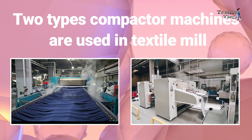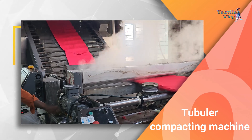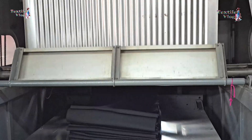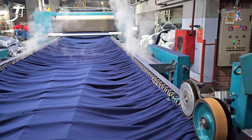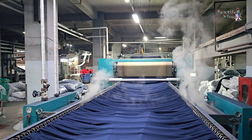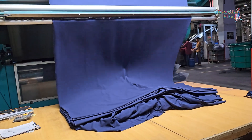Generally, two types of compactor machines are used in textile mills. First, we have the tubular compactor machine, designed to handle tubular knit fabrics and ensure they are compacted uniformly. Next, we have the open width compactor machine, designed for fabrics that need to be processed in an open width form. It is ideal for both knit and woven fabrics, and ensures even compaction across the entire width of the material.